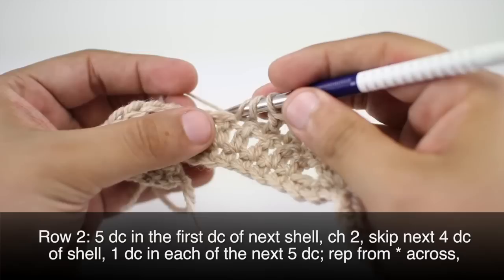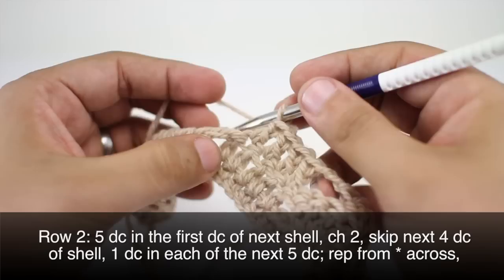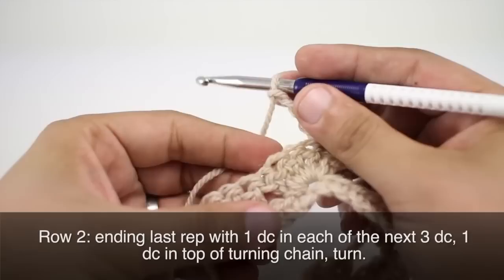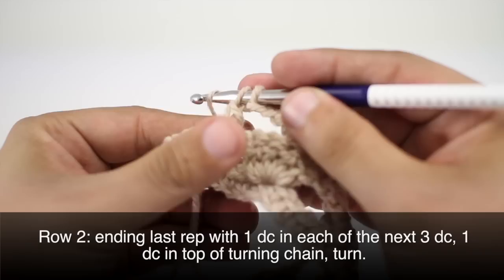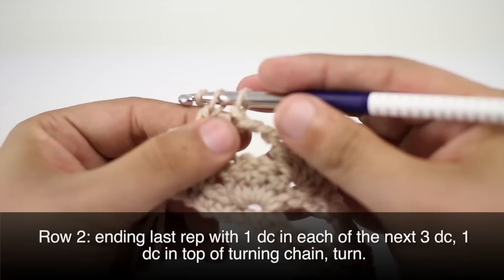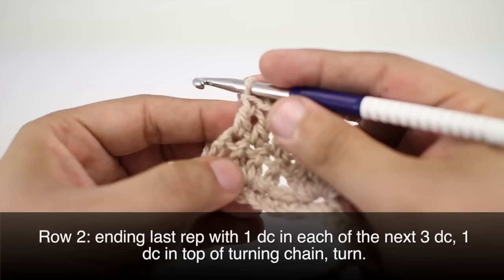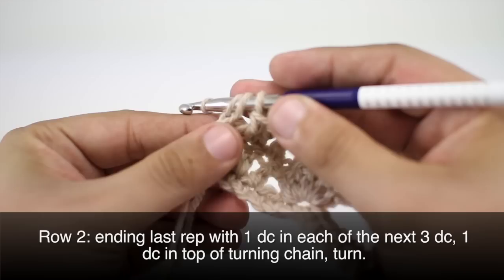We're going to repeat this sequence all the way across until we reach the last repeat of our row. For our last repeat, we're going to do three double crochets — one in each of the last three double crochets — rather than five. Then we will do one more double crochet into the top chain of our turn chain from the previous row.